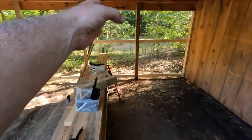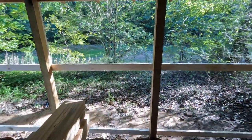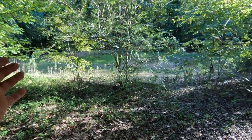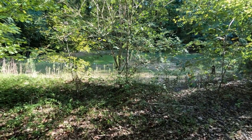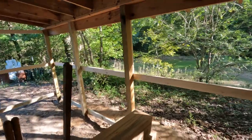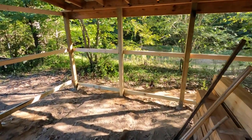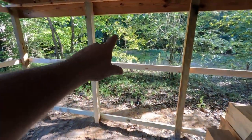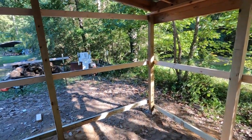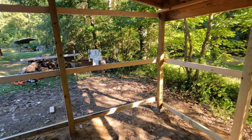Straight across here I'm going to have like two wooden panels — not windows exactly, but they'll open up so I can get some airflow coming through. I'm not sure, I may do another one of those. But right in here I know I'm going to have a window. On the back side, I'm not really sure yet if I'm going to put a window there.